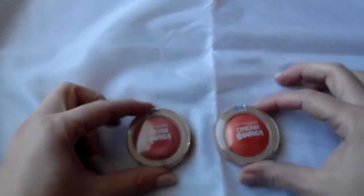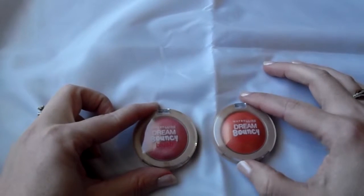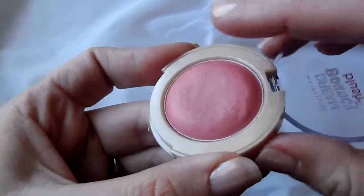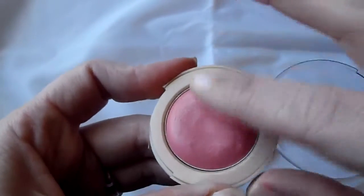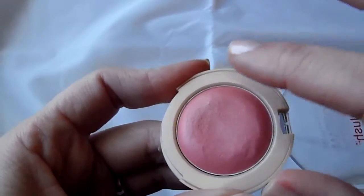The neat thing about these is the texture. If you haven't heard of them, there's a reason it's called Bouncy — see how it kind of molds with your finger? It's almost like a Play-Doh consistency, but it's more fluffy.